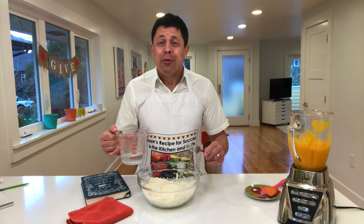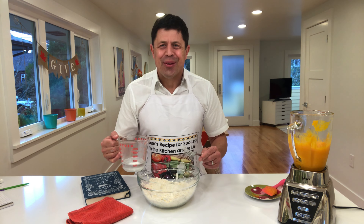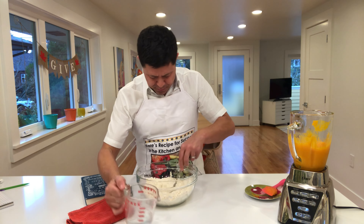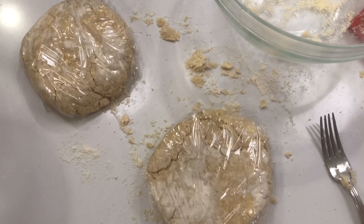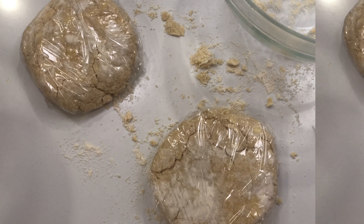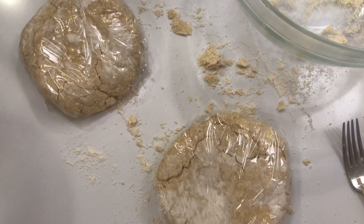Now I'm going to incorporate a little bit of ice-cold water with a fork until it all comes together. I've got two pie shells — I'll need just one today. They're going to go in the refrigerator and chill for a couple of hours, or even overnight.